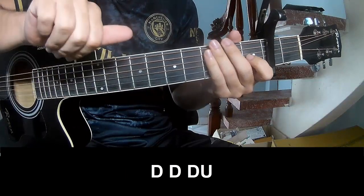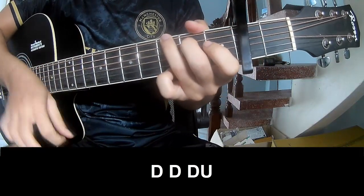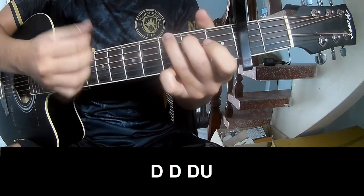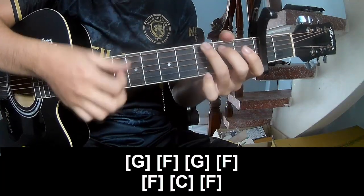Call this an outro, so you can play: Down Down Up Up Down Down, Down Up, Down Down Up Down Down Up. And you can play along G.